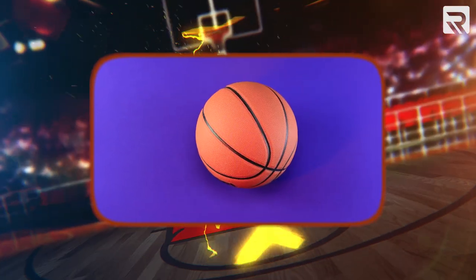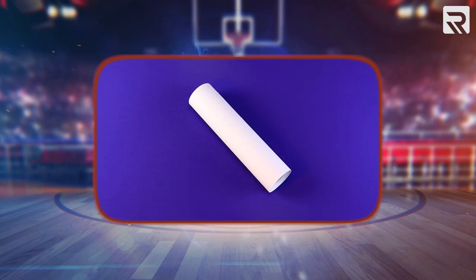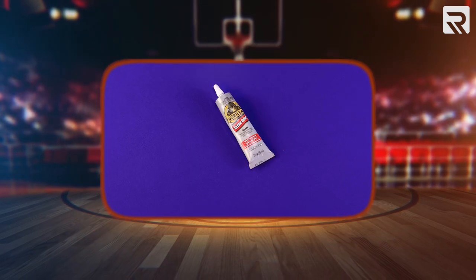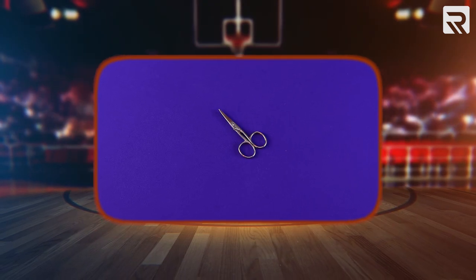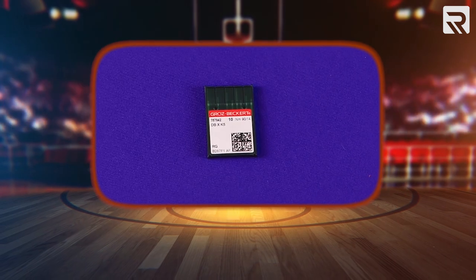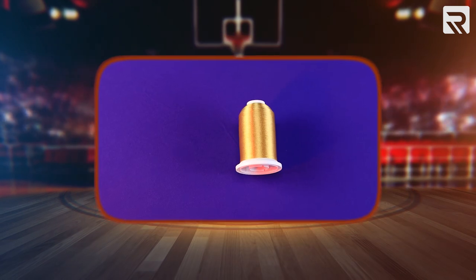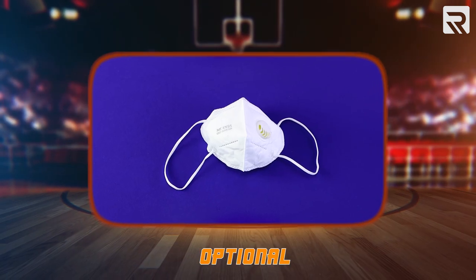Here are the materials we're going to be using for this project: a regulation composite leather basketball, the 8-in-1 hooping device, adhesive backing, water-soluble topping, paper clips, an X-Acto knife, a black pen or black Sharpie, clear Gorilla Glue, a small paintbrush, a pair of applique scissors, 90/14 embroidery needles for our composite leather, metallic gold thread 40 weight, nail polish remover, and finally a mask.